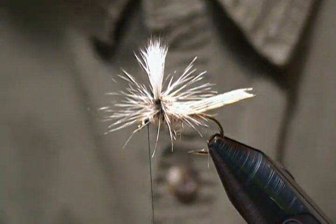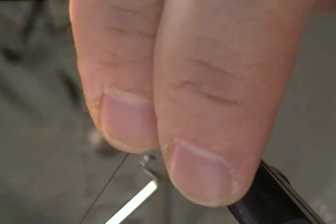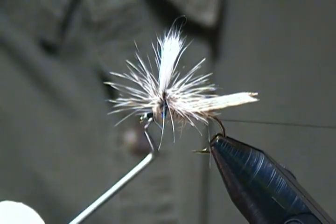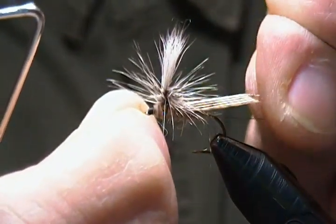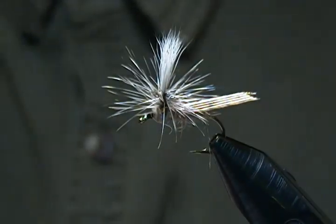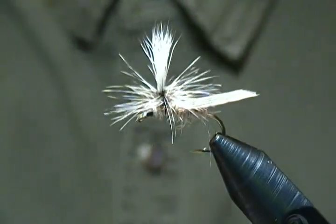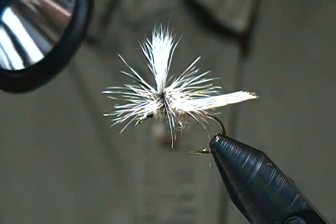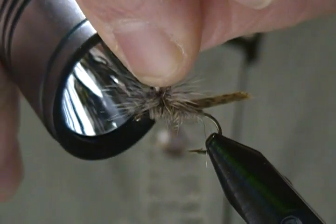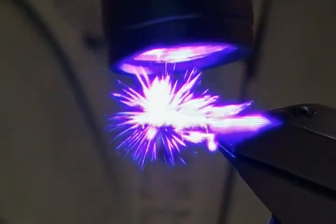The next step is just to finish off with the whip finish. I'll grab my whip finisher, lift up the hackles once again, and get a four or five turn whip finish on this guy — snug that in nice and tight. Trim off the excess thread. Now, remember I put the UV resin on the post before wrapping the hackle, so I'm going to hit the post with my UV light on both sides — that'll lock those hackle fibers to the post and make the fly nice and durable.